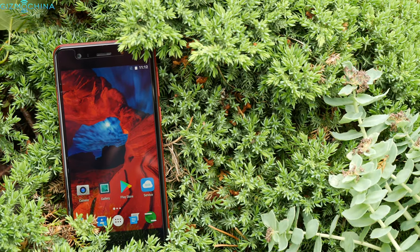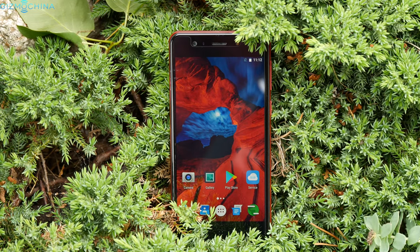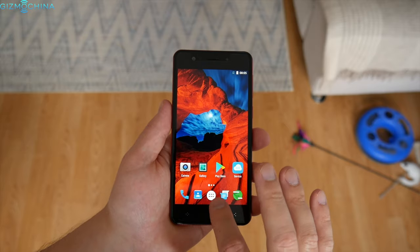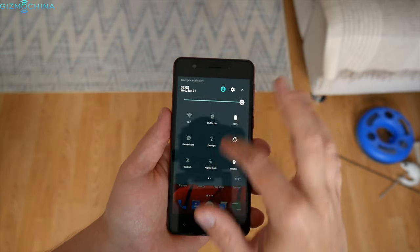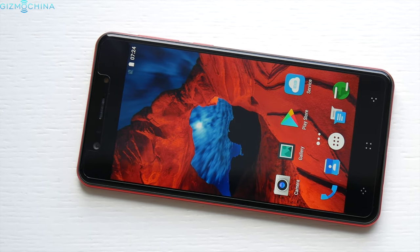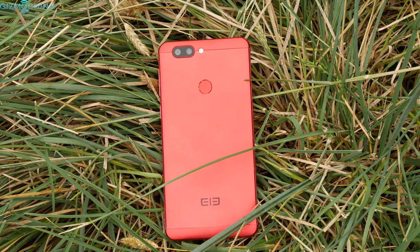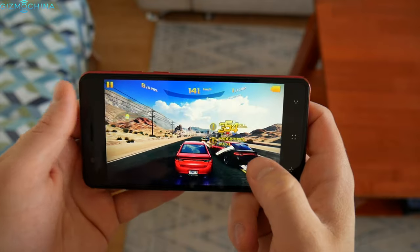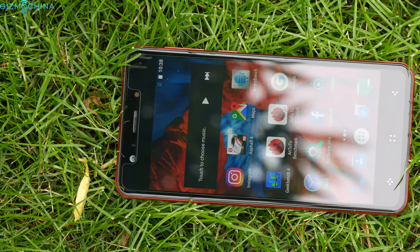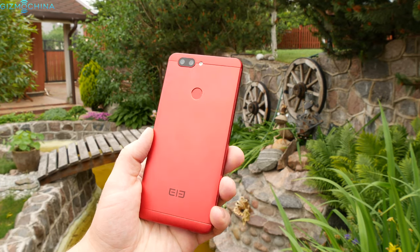The Elephone P8 Mini is yet another cheap phone from China that aims to deliver a lot of value for the price, and it succeeds in quite a few ways. The phone looks nice, has great specs, the dual camera is pretty good for a cheap phone, and the P8 Mini is fast on a daily basis thanks to stock Android 7.0. You should consider some caveats like the lack of a notification LED and backlit capacitive keys, mediocre loudspeaker, average video recording quality, and the MTK6750 chip is not designed for hardcore gamers. At the end of the day, the Elephone P8 Mini is a surprisingly decent phone for about $140, but make sure to consider a few shortcomings as with any other budget phone.